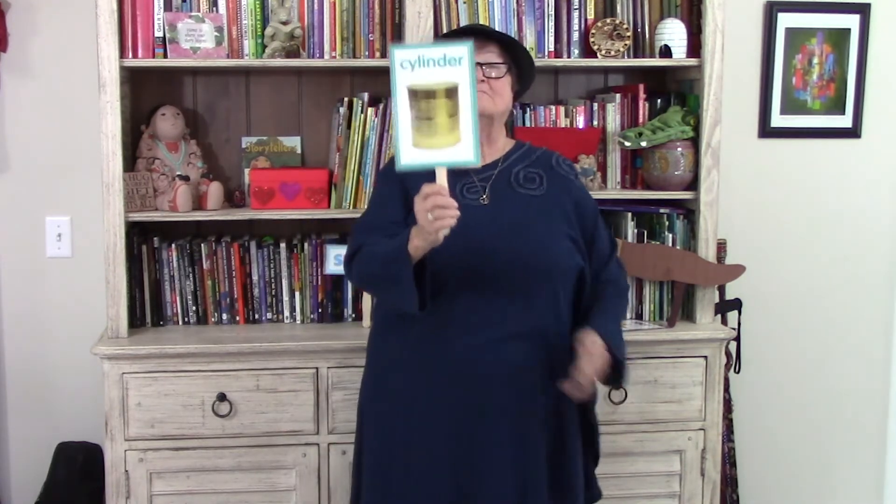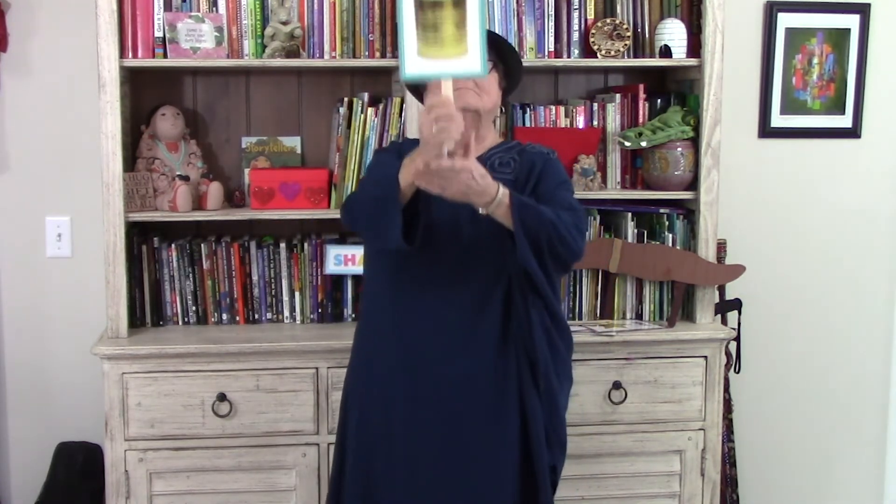Cylinder, cylinder, stack the pie. Cylinder, cylinder, will never fly. Thank you.